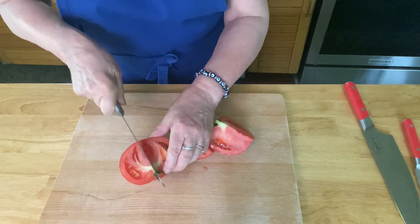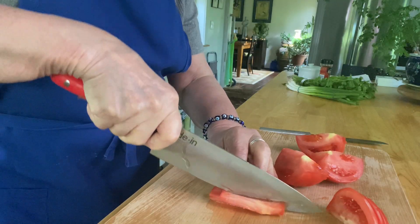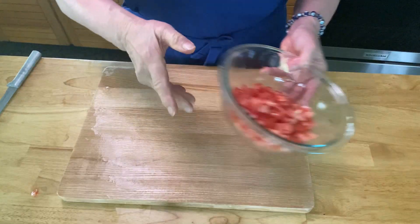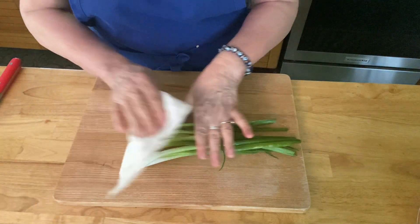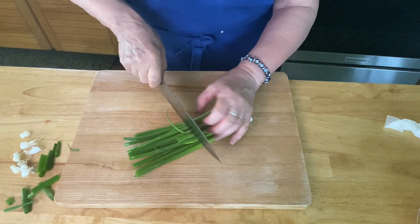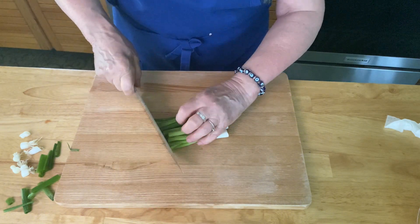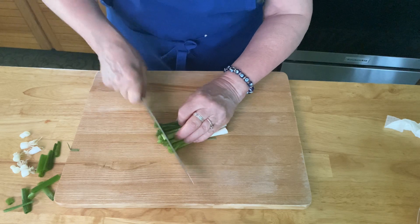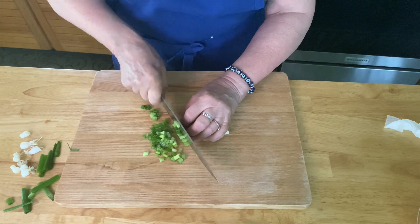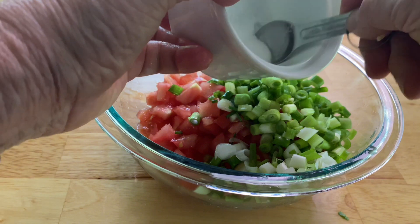I'm going to start my tomato salsa. I have a large beefsteak tomato — you can use any kind you want. I'm trimming it up and cutting it down into a really small size, about an eighth of an inch. Place your chopped tomatoes in a bowl and set them aside. Now I have six scallions — I'm going to trim them on both ends and use both the white and green parts for the onion flavor in the salsa. It's not too overwhelming and I think everyone will really like it. Make sure to chop your scallions really fine.